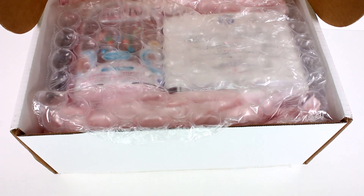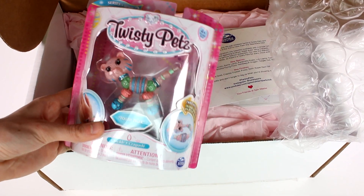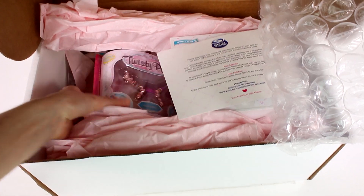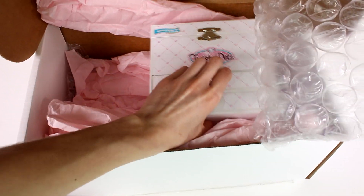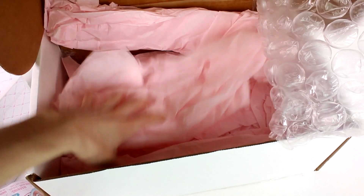Oh my goodness, it's Twisty Pets Series Two! Look at this cute little tiger, and then we have a Fun-tastic unicorn, and then there is a Lululama, and a card — and oh my gosh, what is this? It's a jewelry box! It's a Twisty Pets jewelry box! I think that's about it, so let's start opening all of this awesome stuff up.